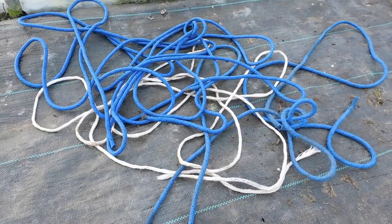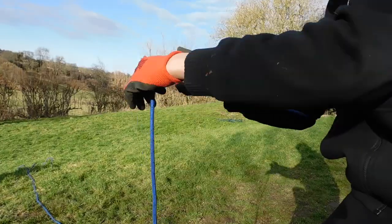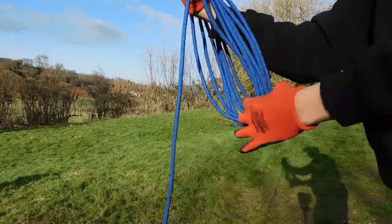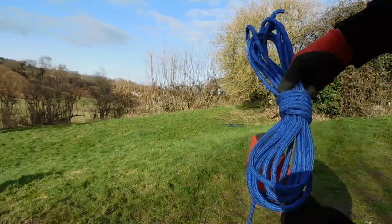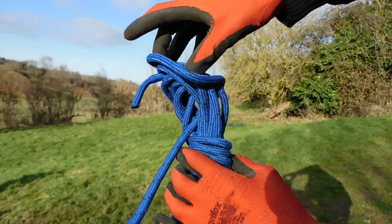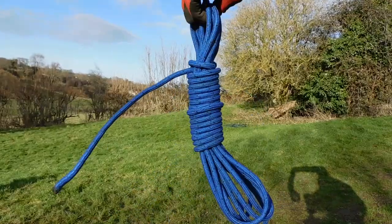Rope can be very hard to store because it keeps tangling and takes up a lot of space. A good way to store it is by coiling it. Wrap the rope a few times around your hand and elbow, but leave a long tail. Then take it off your arm and start wrapping the rope around itself. Once you have used up most of the rope, pass a bite through all of the hoops, then fold the bite over all of your hoops and pull the tail to tighten. You can easily hang up these coils.